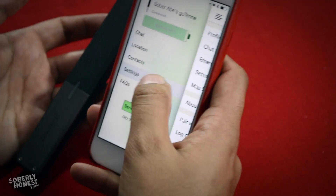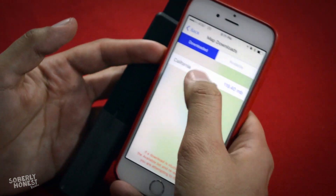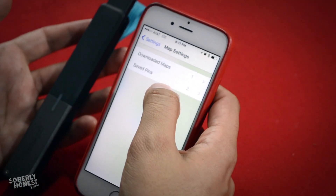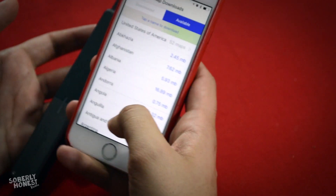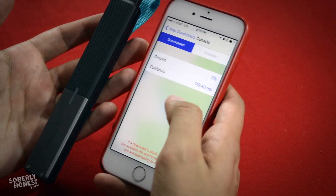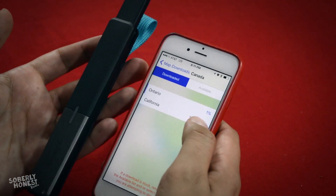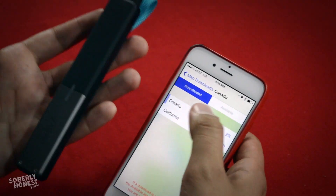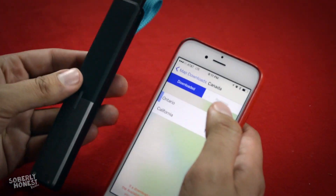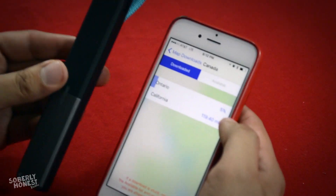You can also download offline maps — we currently have California downloaded. To download more maps you need cell connectivity. Under available maps you have pretty much the whole world at your disposal — for example, downloading Ontario, Canada right now. If you're ever wandering into the wilderness with this thing, make sure you pre-download the relevant map so you have it available offline.